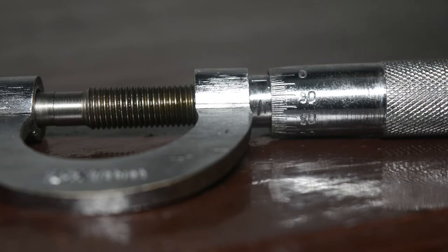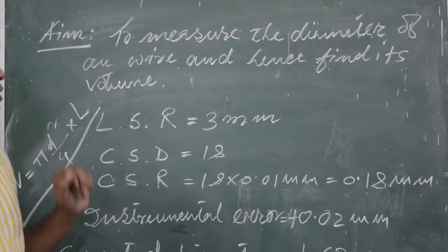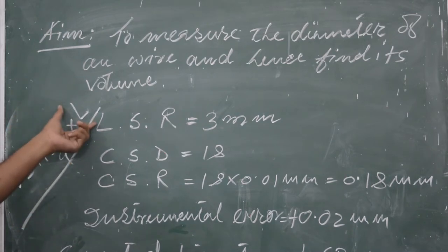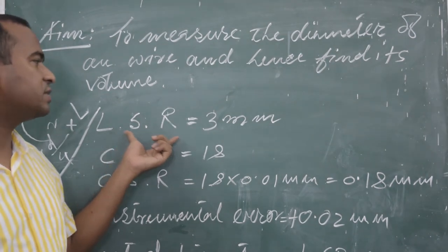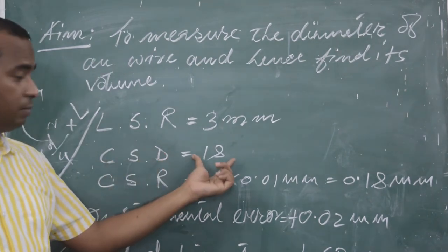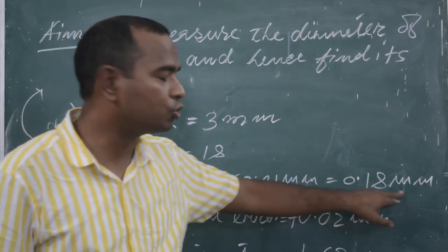Now we have the reading and the error. We can also find the volume of a wire using the formula V = πd²/4 × L, where πr² is the area and L is the length. The main target is to find the diameter. So the linear scale reading is 3 mm, and the circular scale division is 18. Multiplying 18 × 0.01 mm gives the circular scale reading of 0.18 mm.